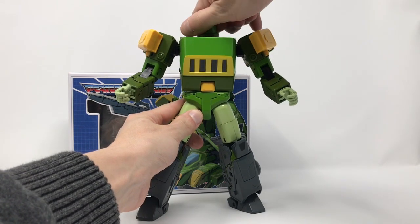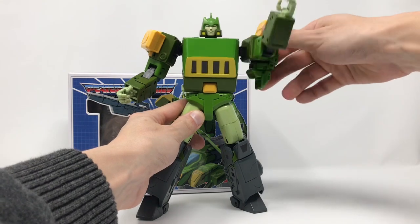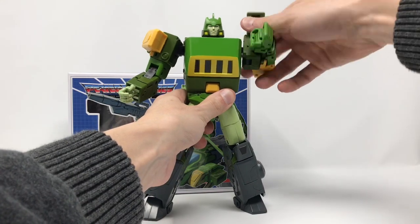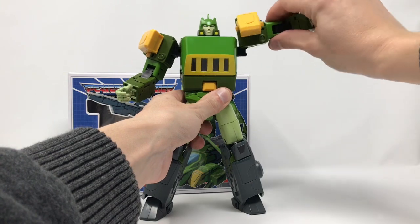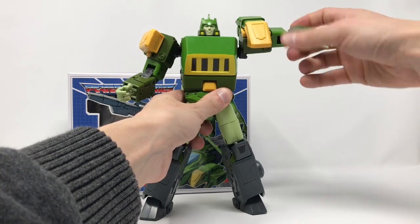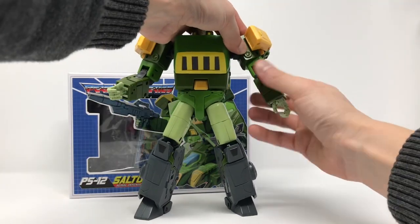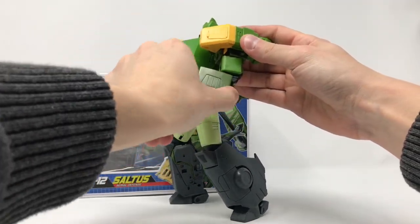The head is on a swivel so he looks up and down with full rotation at the neck. The shoulders are incredible - full 360 degrees and you can get them up this far, plus that 360 degree motion as well. You've got a bicep swivel and a double jointed elbow.